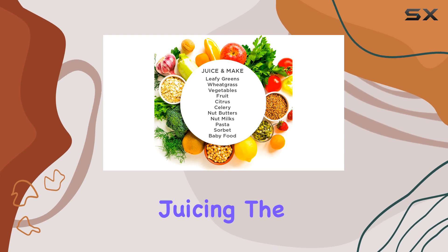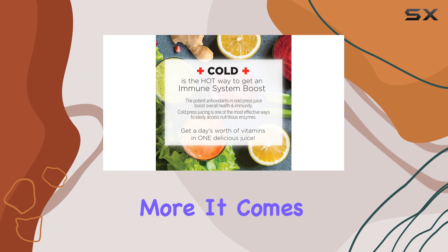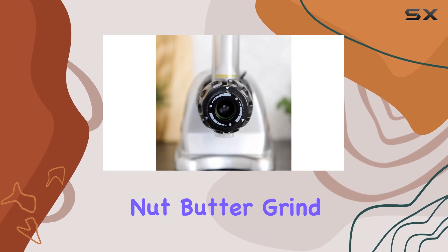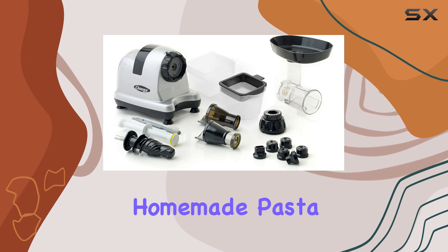And it's not just for juicing — the Omega Ultimate Juicer System can do so much more. It comes with various attachments that allow it to function as a food processor. You can use it to make fresh nut butter, grind coffee or spices, mince herbs, and even extrude homemade pasta.